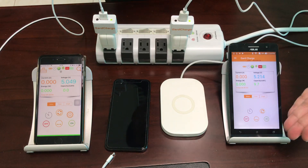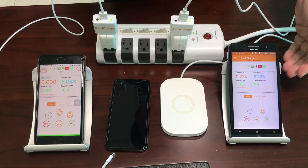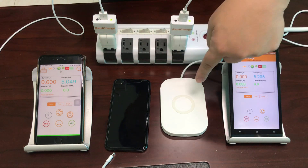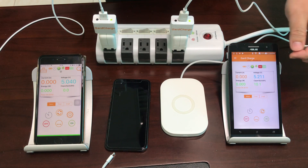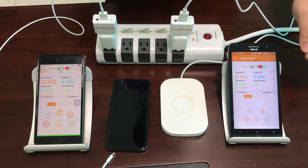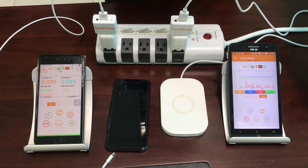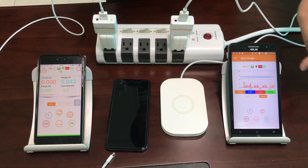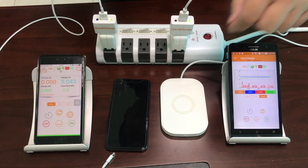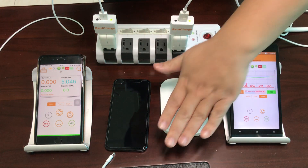On the wireless charging pad side, without a smartphone placed on the pad, the charging current is jumping around anywhere from 0 amperes to about 0.2 amperes. In graph mode you can see this wave pattern, which indicates that the wireless charging pad is trying to detect whether a smartphone is placed on top of it.